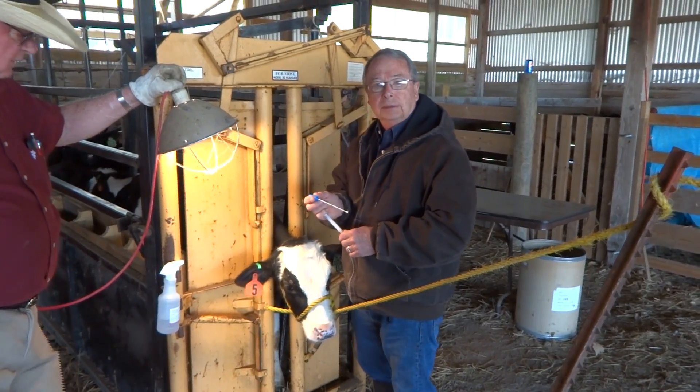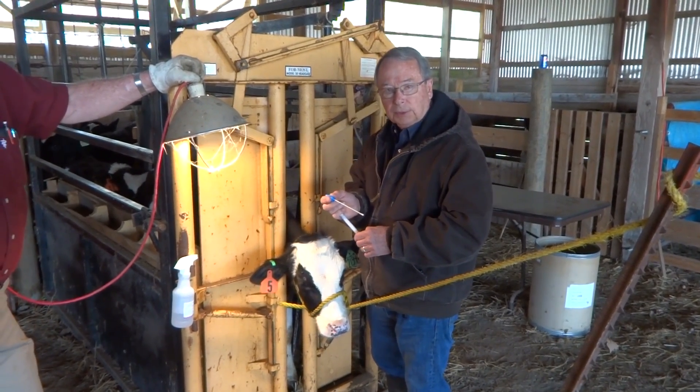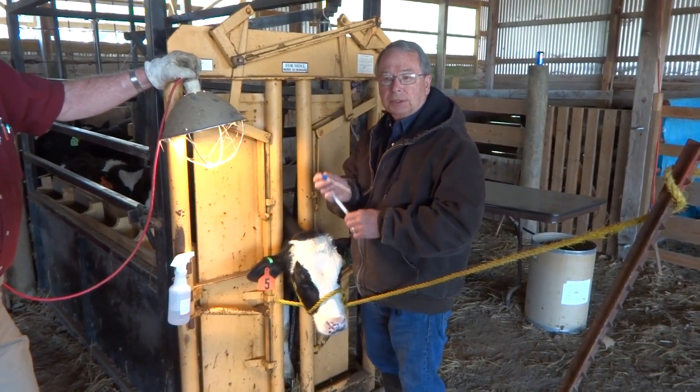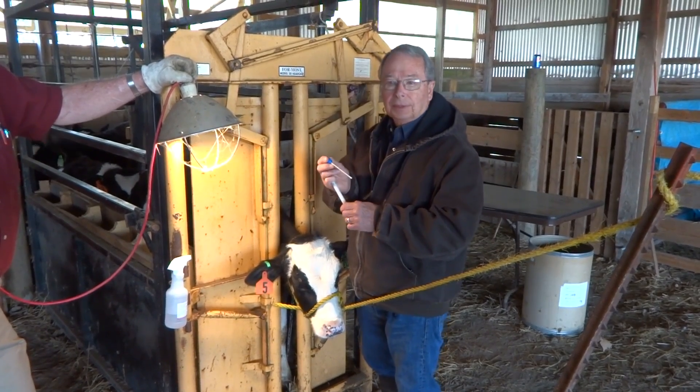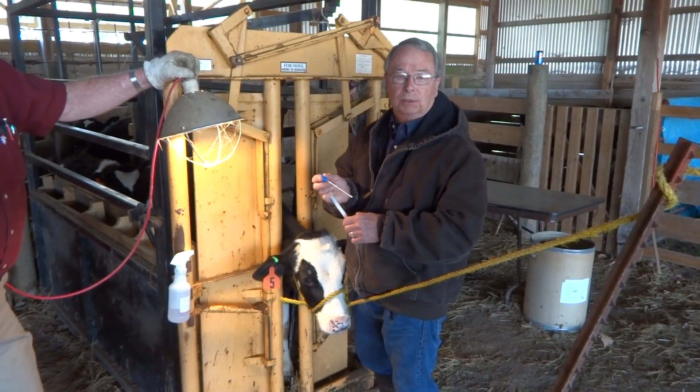I'm going to gently rotate the swab under the lower eyelid and saturate it with lacrimal fluid. Some people suggest trying to get right between an ulcer and the margin of that ulcer, but the way these calves roll their eyes, that's next to impossible.